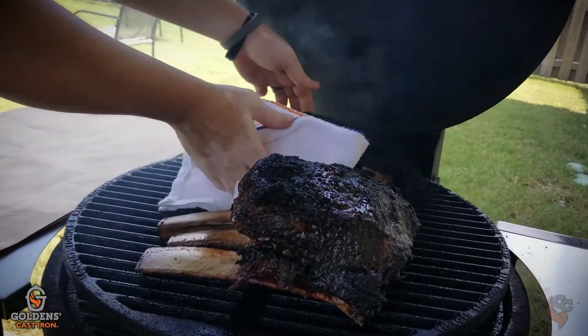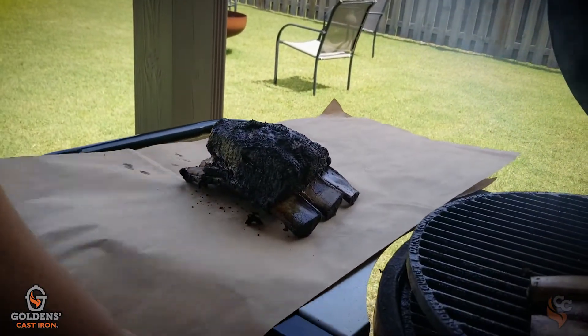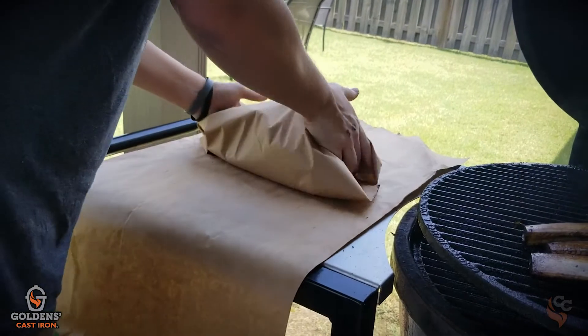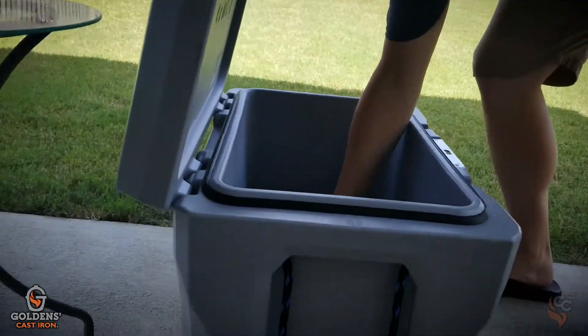So we've got our beef ribs pulled off and put them in the cooler. We wrap them in unwaxed butcher paper. You can use aluminum foil, but the problem with foil is it doesn't let the meat breathe or let air circulate. That bark we worked really hard to build — you're going to lose it. It'll be more of a pot roast texture, which is still delicious, but you've worked hard to get that bark and you want to keep it. So we wrap it and drop it in the cooler. It needs to sit for about an hour — that's just the last part of the cooking process. It helps all the heat and juices redistribute, like resting any piece of meat.